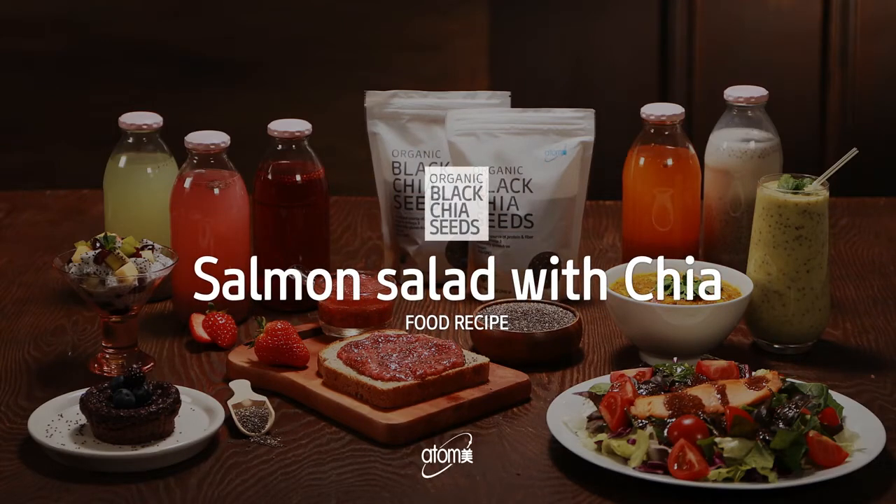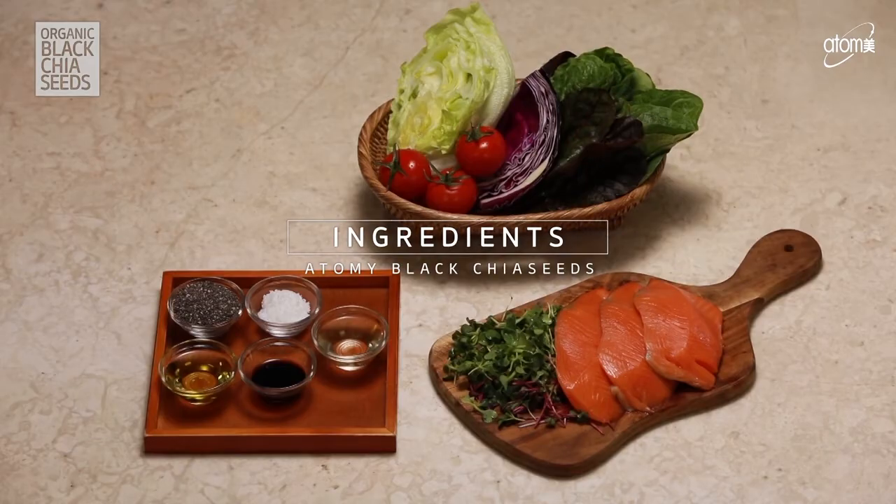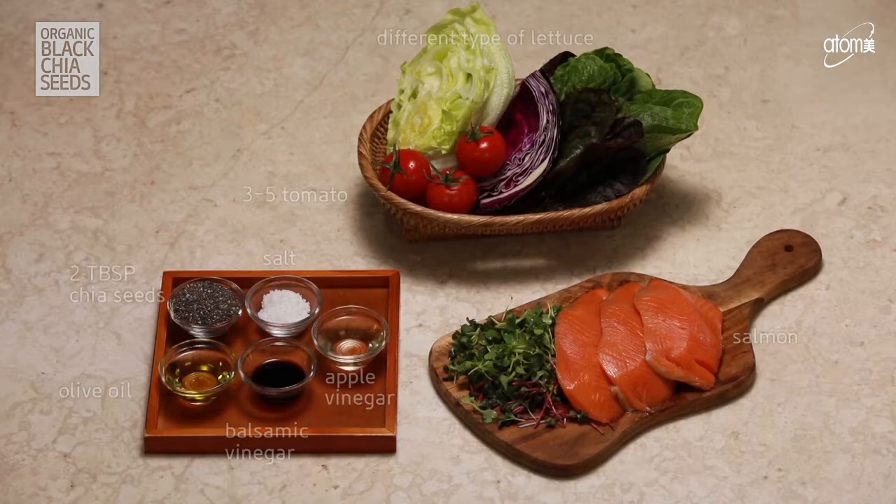Salmon Salad with Chia. If you want a quality and tasty meal, yet healthy and filling, then look no further than the Salmon Salad with Chia.